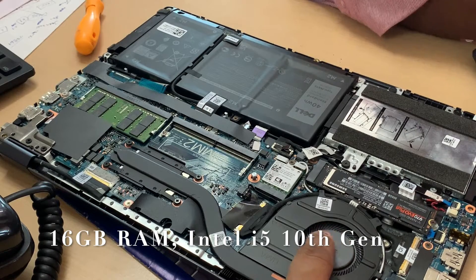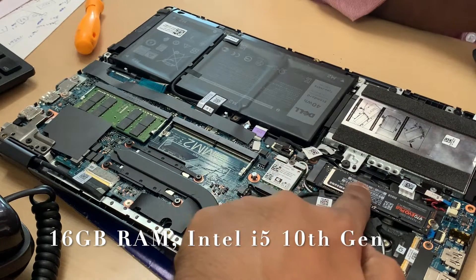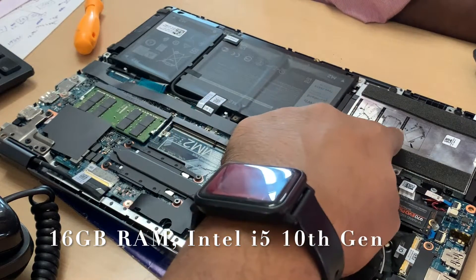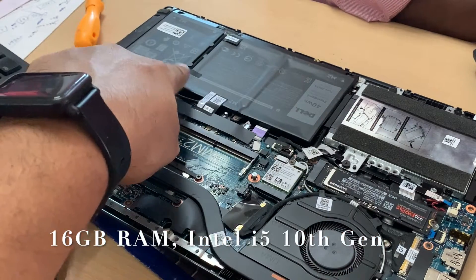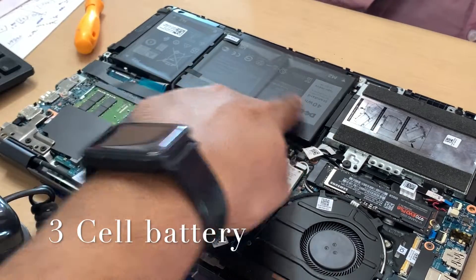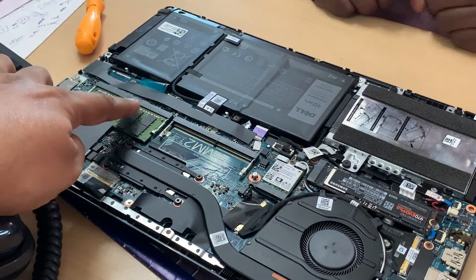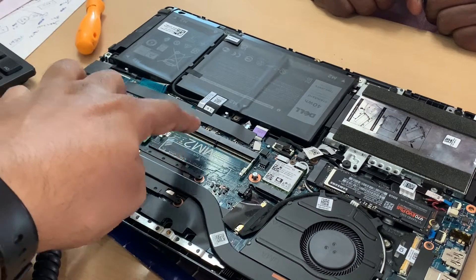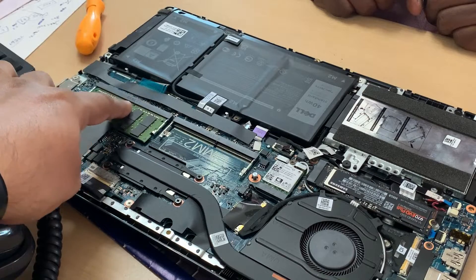We have opened the laptop. This is having 16GB RAM and Intel Core i5 10th generation processor. You can see the hard disk — it is 5400 RPM, 1TB — and there is a 3-cell battery. This is the RAM I am showing, so it is 16GB RAM in one slot. The other 16GB slot is free, so you can have a maximum of 32GB RAM.